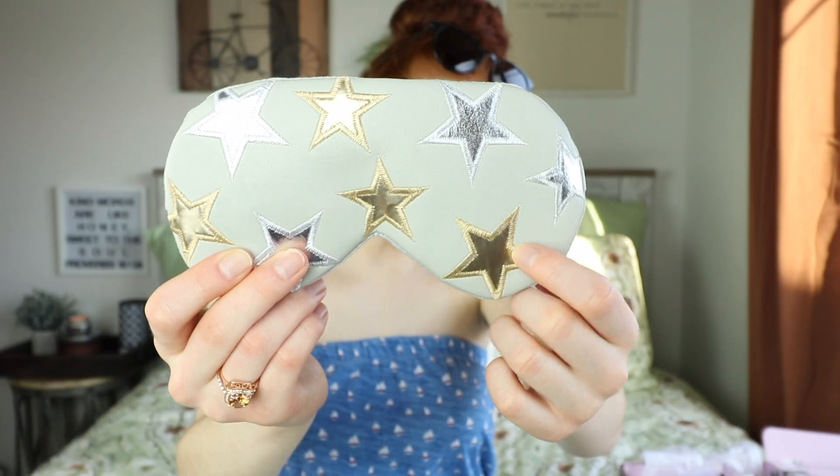Next in the box is a Free People product — it looks like an eye mask. I don't think I've ever tried one before. It's squishy inside and has little stars all over it — so adorable. I'm a little afraid to try these because I don't want it to smash my eyelashes while I sleep so they don't curl up in the morning. It does have a nice little elastic adjustable strap on the back.